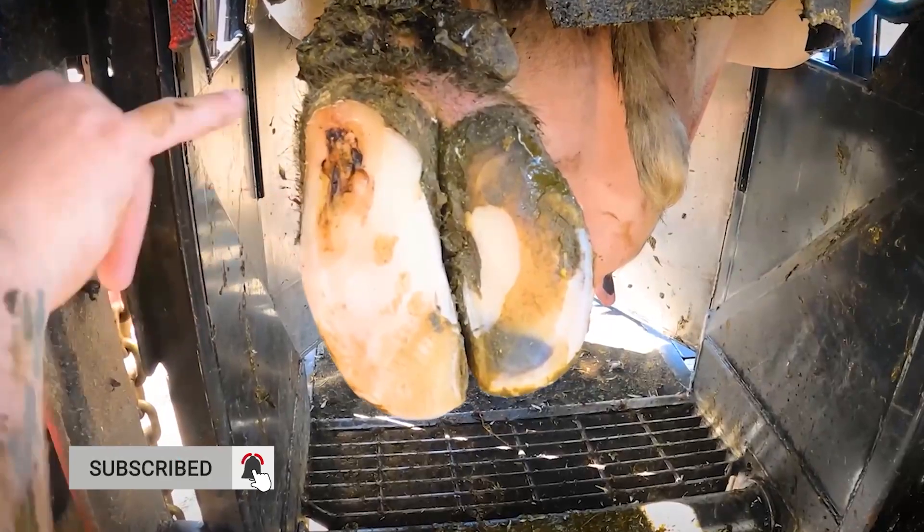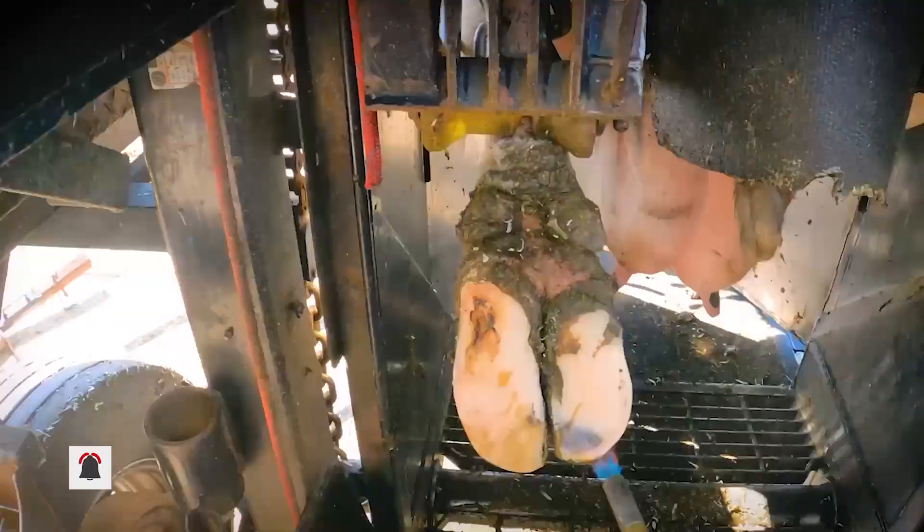This channel focuses on short, sharp versions of the main videos on the channel The HoofGP. Click subscribe so you can join this herd and keep up to date on the things you've missed.